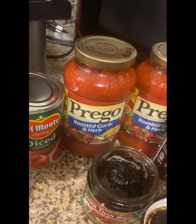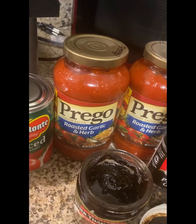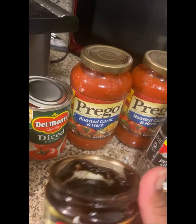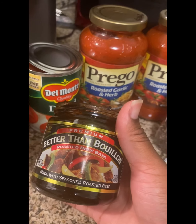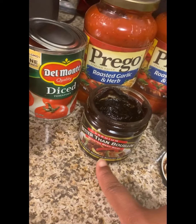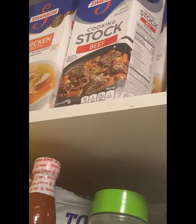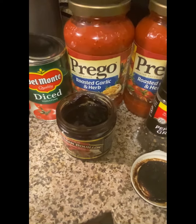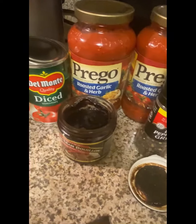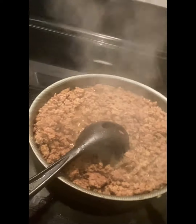I have two jars of Prego sauce — the roasted garlic and herb, which is so delicious. I also have the Better Than Bouillon premium roasted beef base, which is so good. You can either do the Better Than Bouillon roasted beef base or the Swanson cooking stock beef, or regular beef broth. I mostly do beef broth or the Better Than Bouillon roasted beef base.